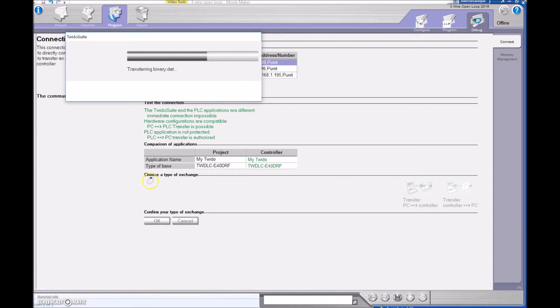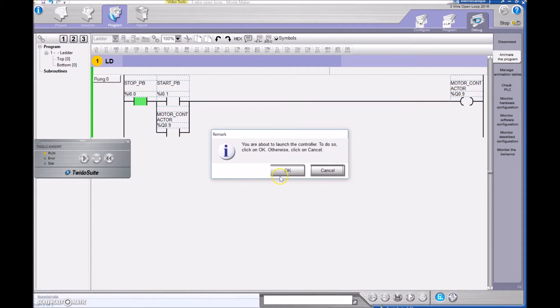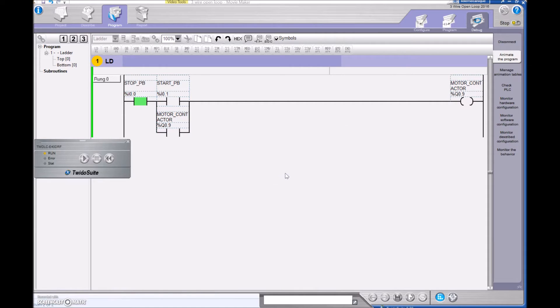It takes a bit of time to go in. Now we're ready to rock and roll. We need to hit the Run button and launch the controller. We're waiting for that green light to turn on. We can see right now that the stop push button — we've asked to see that it's normally closed, or that there is voltage to that terminal.